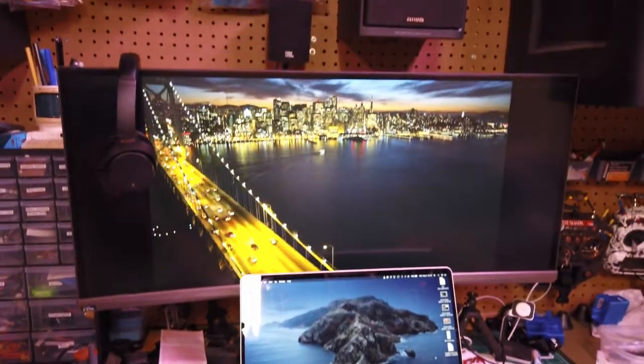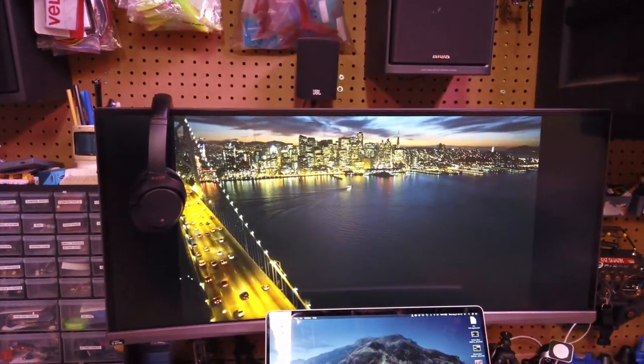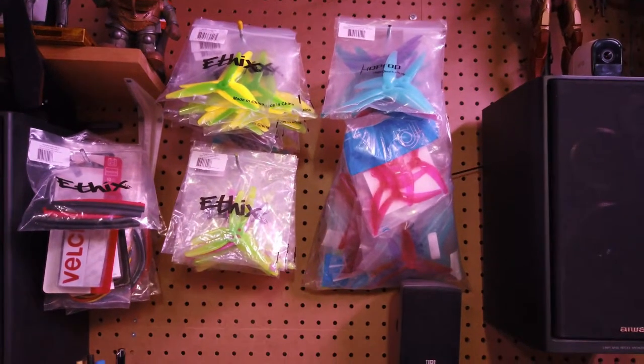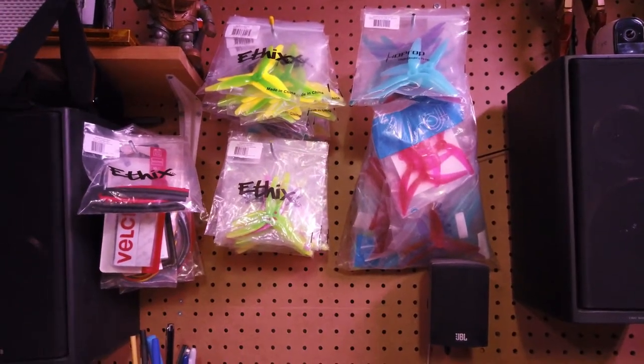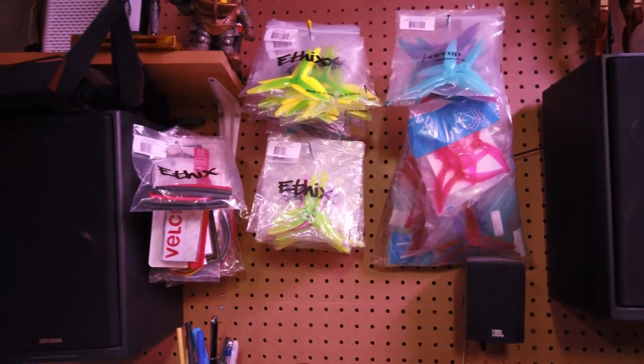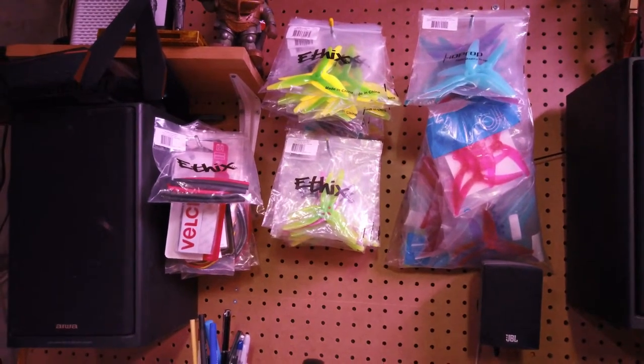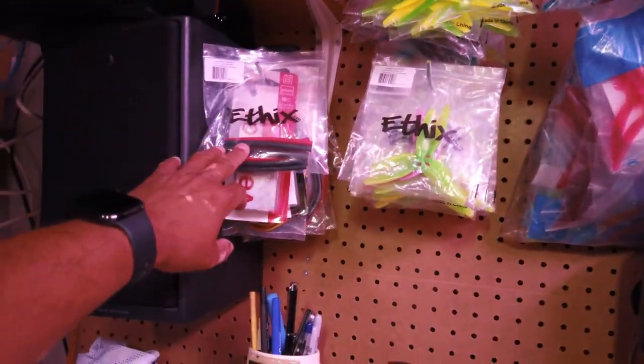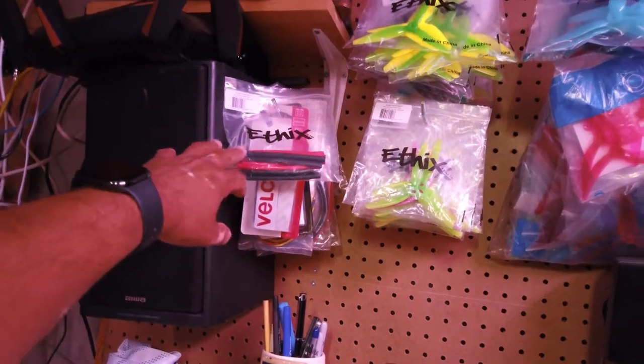All my micro quad batteries are up there in their buckets. My workstation is over here — all my video editing is done on the Mac, with the big screen up there to help with my older eyes. I've got a big stash of props — pretty much all HQ. I've really moved over to the HQ S3s and S4s as my go-to props. I keep all my heat shrink, wiring, and velcro packs here as well.